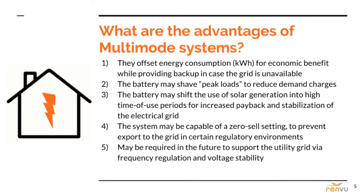The system may be capable of a zero export setting to prevent export to the grid in certain regulatory environments, and it may be required in the future to support the utility grid via frequency regulation and voltage stability. If you are interested in this subject, I recommend looking up California Solar Rule 21 requirements — there is an article on Renvu.com as well.